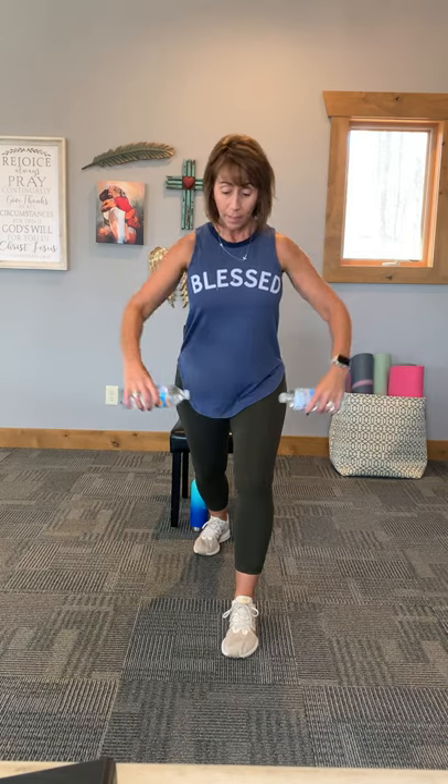Roll the shoulders back and down, take those feet apart. We have something called a back row. Soften your knees, leave the weights in front of you, and then squeeze, lifting through the elbow, squeezing the middle of the back. If this does not feel well to your low back, take one foot forward so you're not fully hinged.